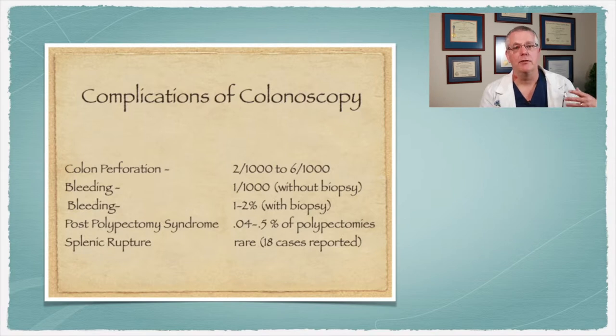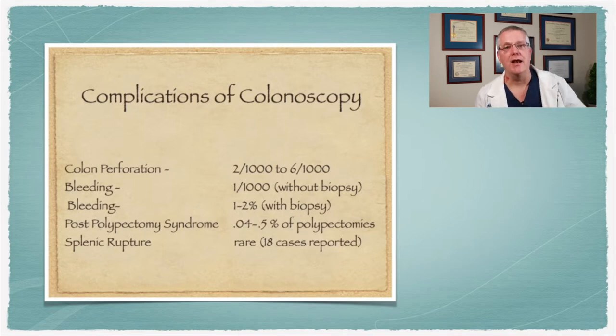Let's talk about the procedure. It's a fairly safe procedure, but there are some complications that can occur. The most significant one we worry about is perforation. It is an invasive procedure, and there's a possibility you could get a perforation — about two to six out of every thousand patients have this complication. I'm a surgeon, so I can fix that complication, but it's very rare. If you do have pain after the procedure, especially severe pain, you need to call me right away. It typically requires surgery, and delaying is a big risk. Bleeding can occur about one out of every thousand patients who do not have a biopsy. The risk of bleeding in patients who have a biopsy is more around one to two percent.